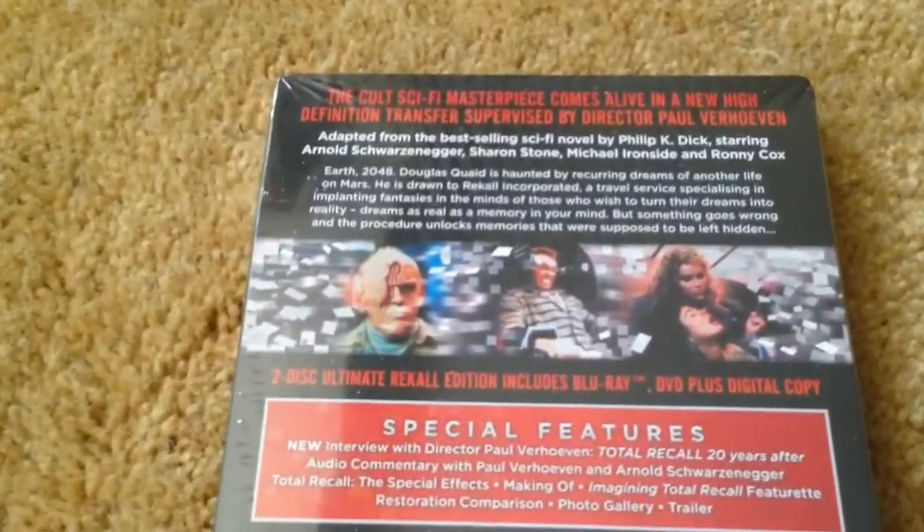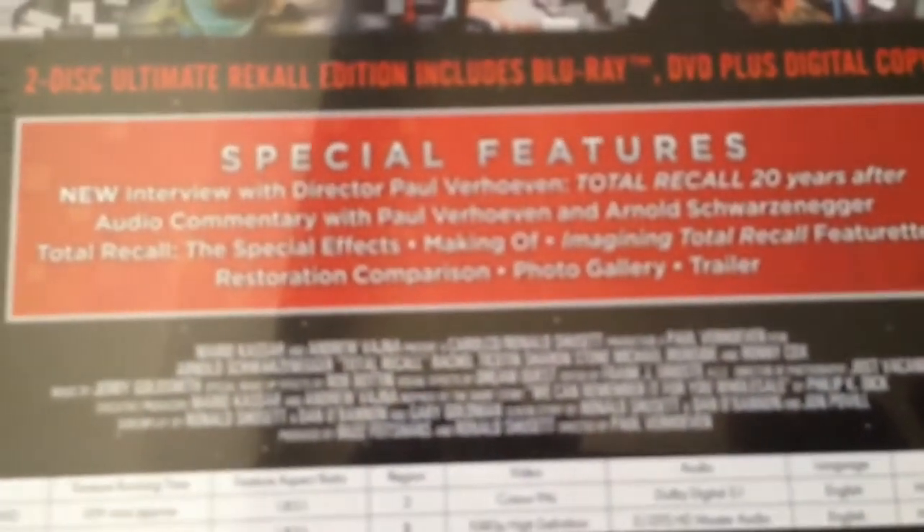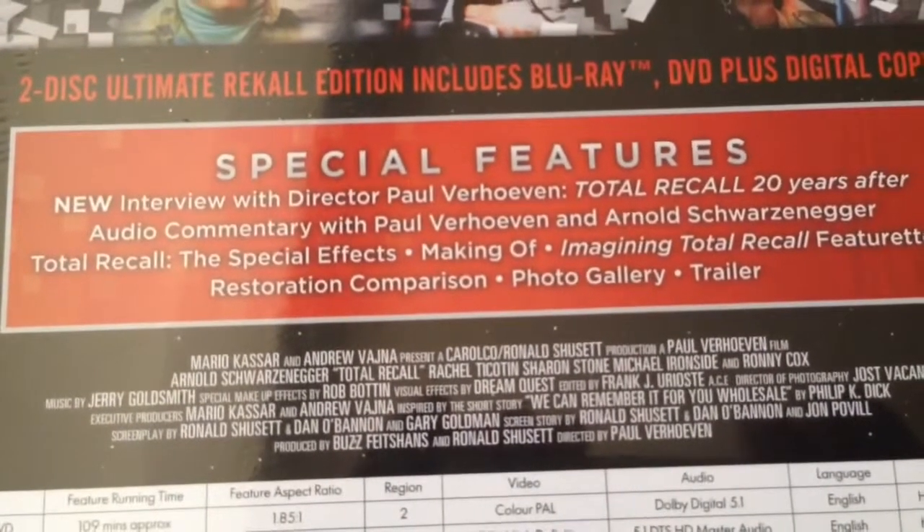And the back. Again, it is region B locked, as is Studio Canal. I guess Studio Canal had a big sale anyway. So here are the special features — it's got tons, so I'll just focus on it.